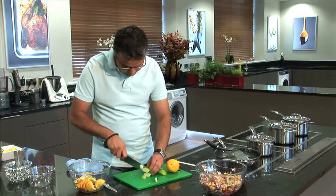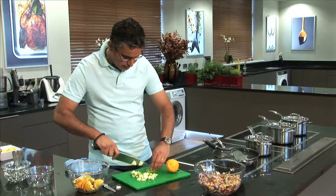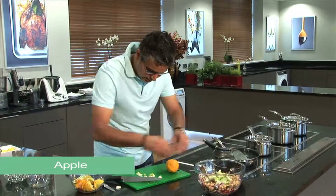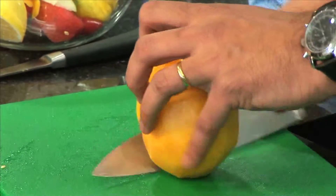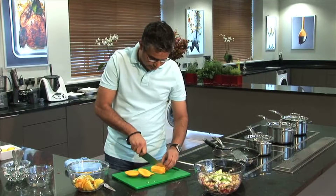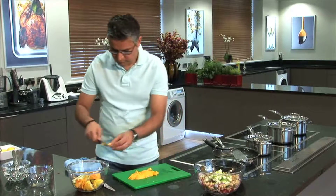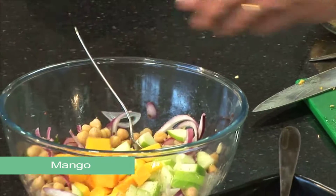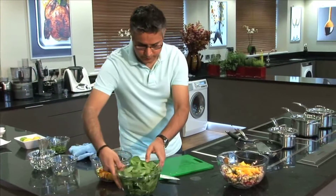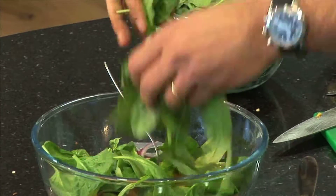I'm going to cut the apple into chunks. One apple will be good enough for that quantity. There's a nice hard and soft fruit combination in there. The mangoes also go in, and I've got some baby spinach — just use as much as you want, it's really good, works really well.